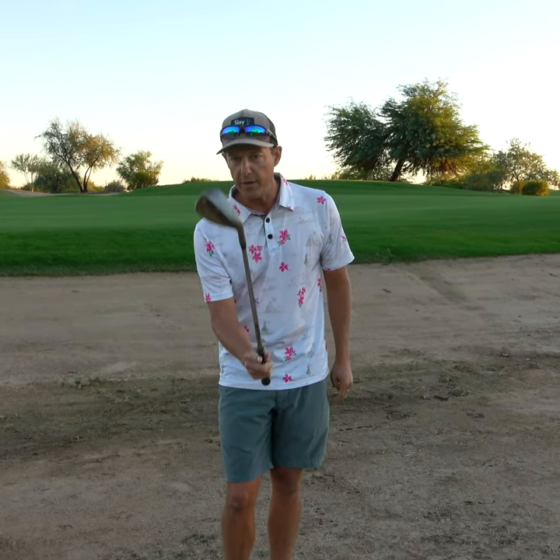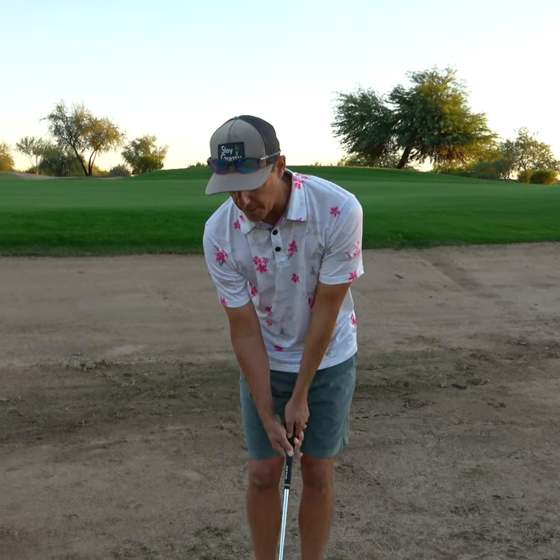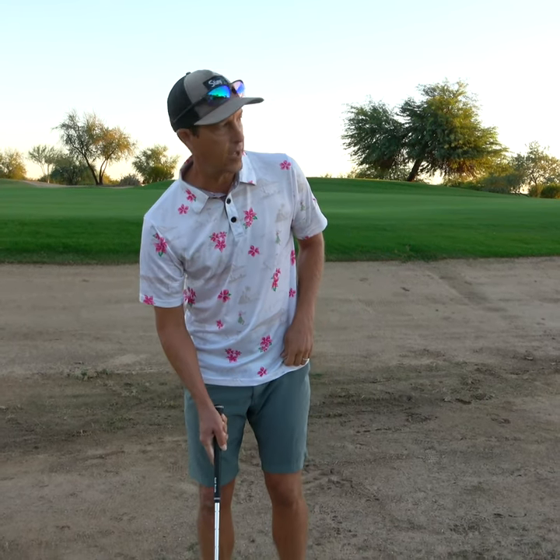I know that I still need height and softness to stop this ball by the hole. So how do I do that? I'm going to lower the handle just a little bit because I want to expose the heel of the club. That's going to help me get underneath this and hit this high softie. Here we go.